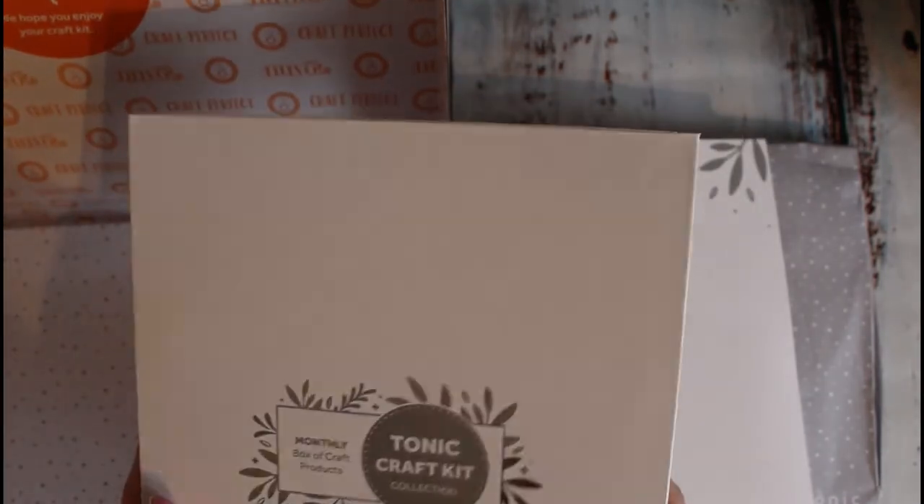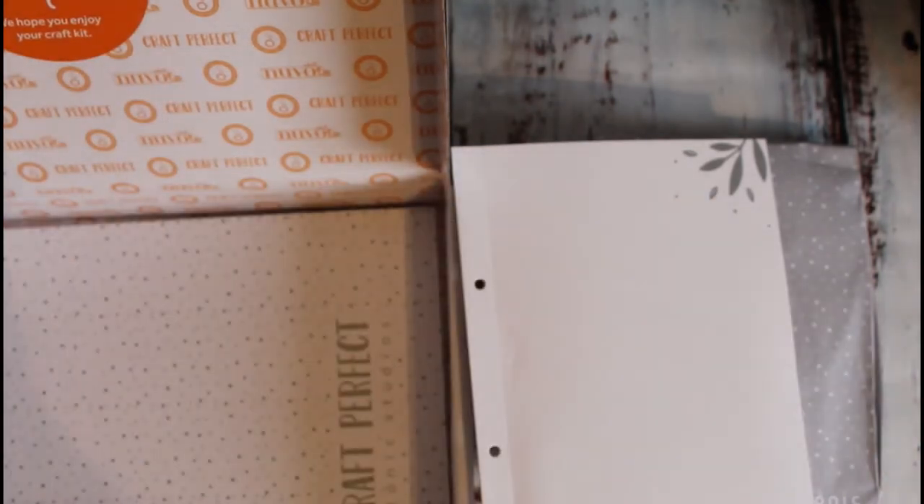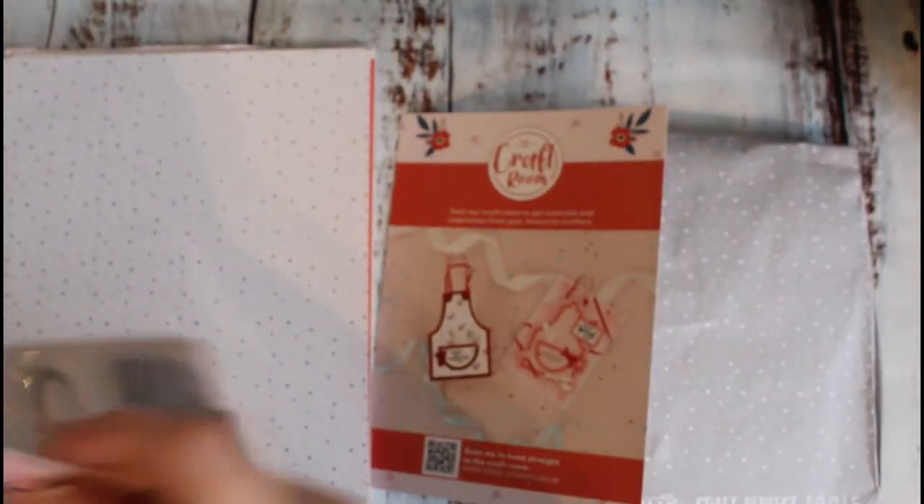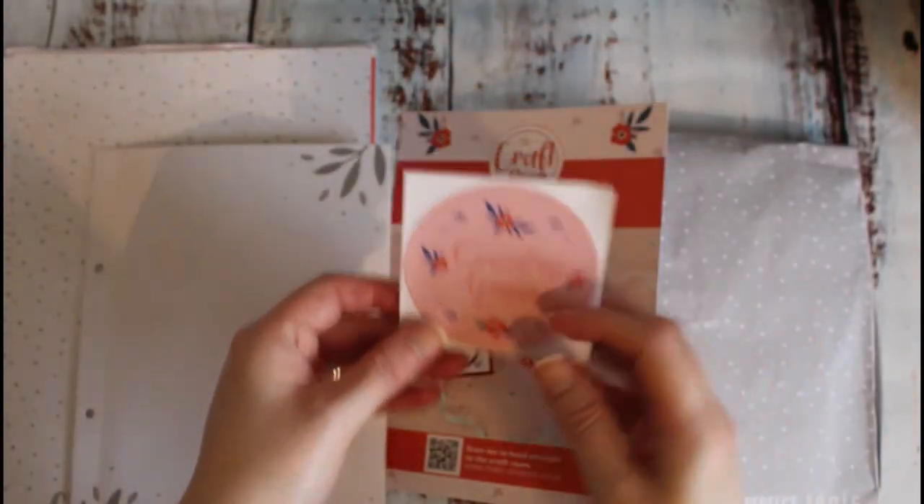If you're a regular to the kits, you'll know that last month we were meant to get a binder but we didn't. But here we go, we have our lovely binder with us today. Let's just get everything out and get rid of the packaging. So this is Tonic Craft Kit 52, Country Apron.